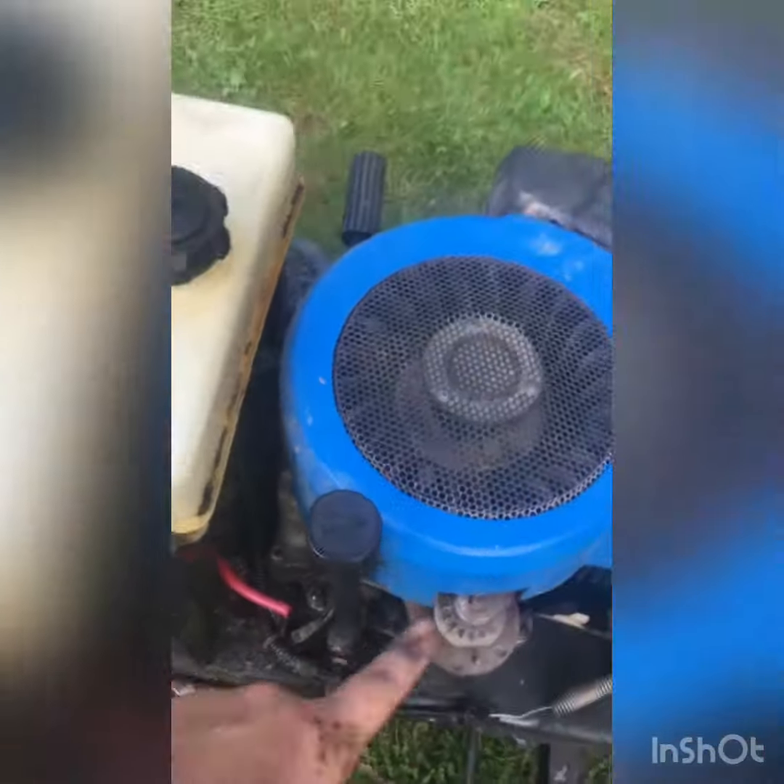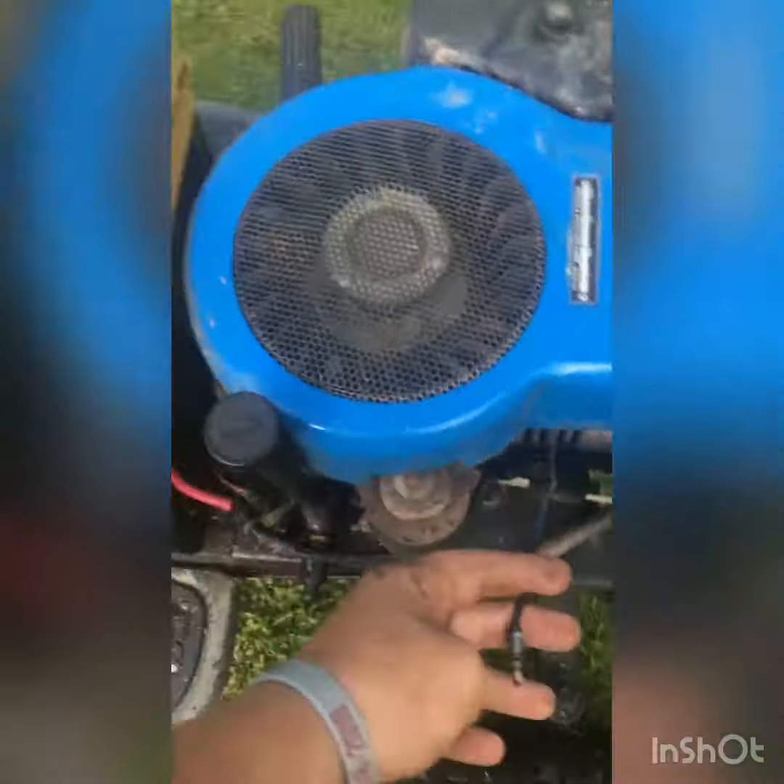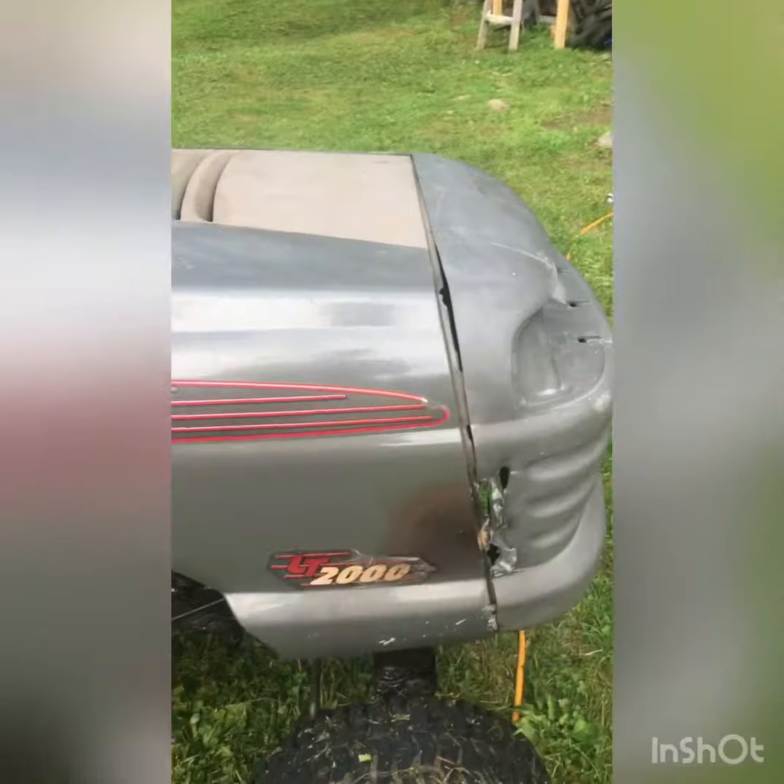I'm gonna run the starter wire, which I think is all I need. This here is the kill switch, and I'm gonna run it up to the dash because there's already a hole there — so I'm gonna put a kill switch in. I'm also gonna put my muffler going down and then back up.